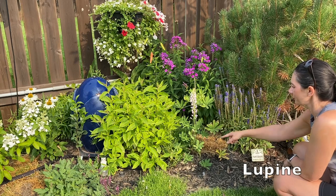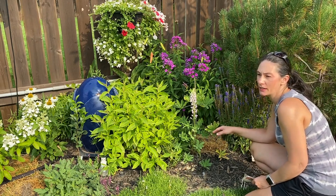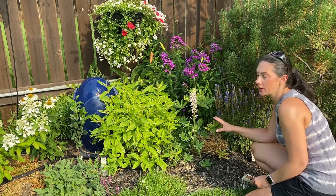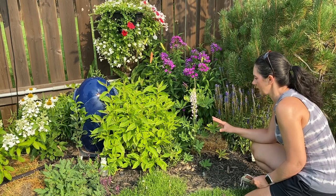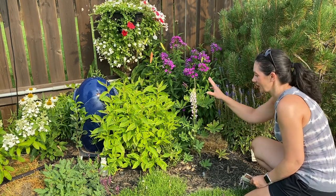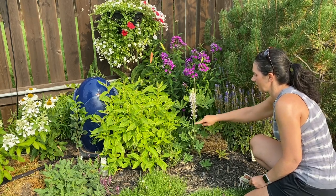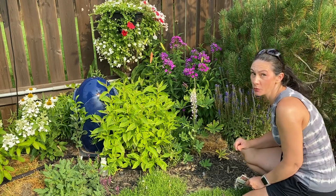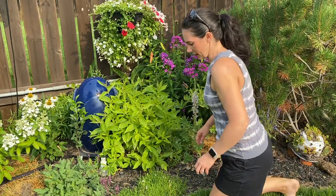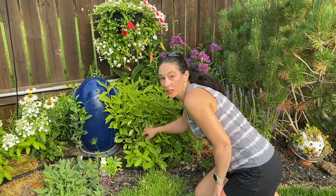Next to it is a Lupin. I believe this one was here already last year. You might remember I had grown some Lupins from seed and I've had a lot of trouble getting Lupins to grow in my yard. This one is a survivor and it's done the best — I don't even know what variety it is but it does grow. It already had one bloom stock that I cut off and it looks like it had a small one here that set seed and I have another one coming. Now as for the Lupins that I planted here last year that I grew from seed, I only had one come back and it's down here in front of the fountain.